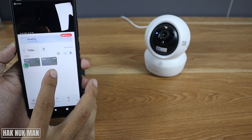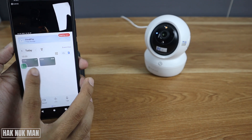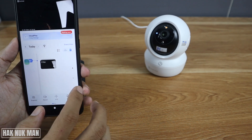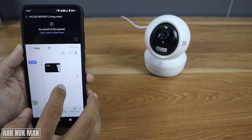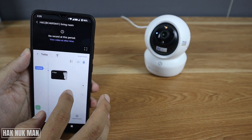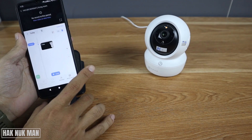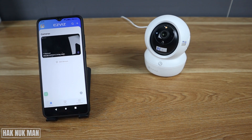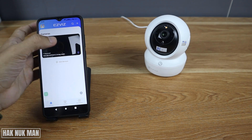You will see the video recording time by time, and you can also choose the timeline to play. We only have two clips in that period because I just installed it and the recordings are short.